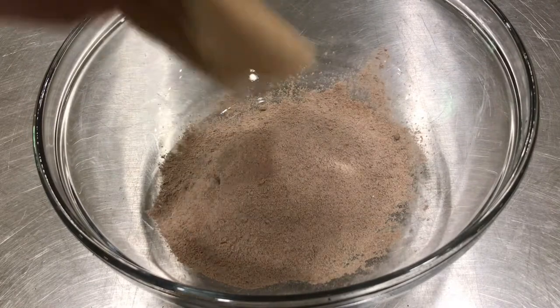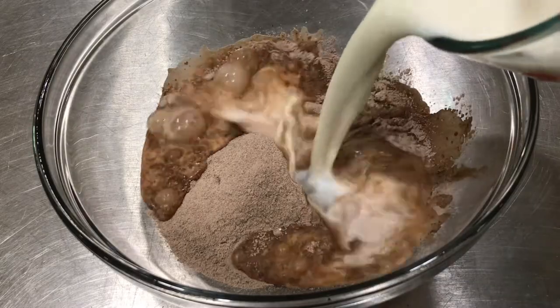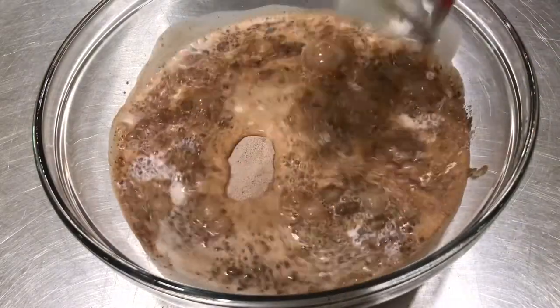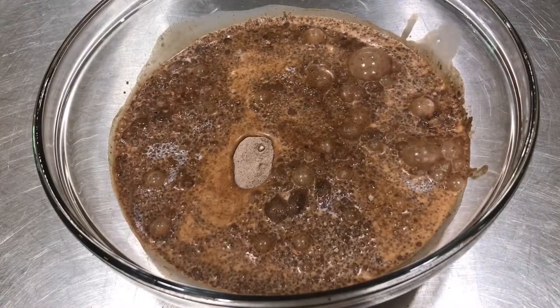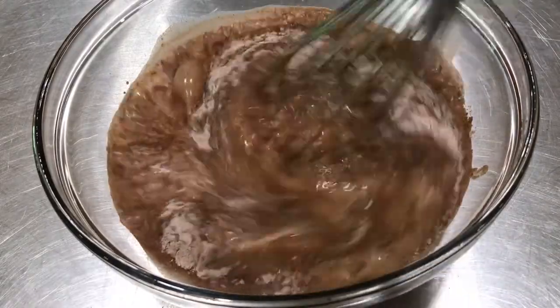Putting pudding mix in the bowl. Two cups of cold milk — thanks again Whole Foods. And now the directions say I have got to whisk this for two minutes.